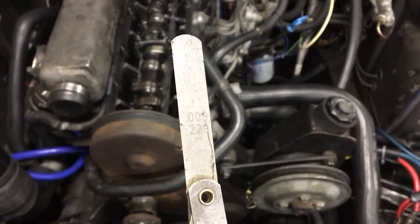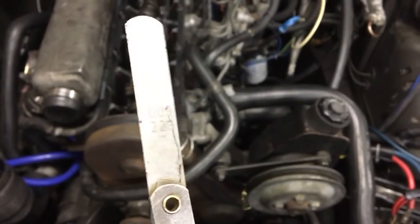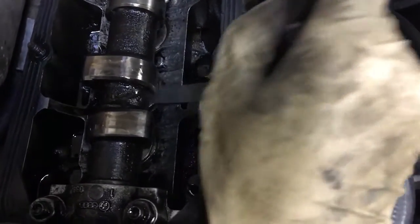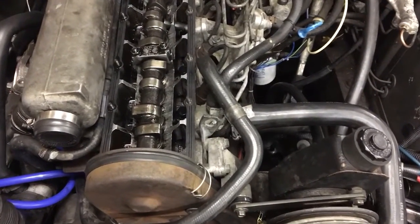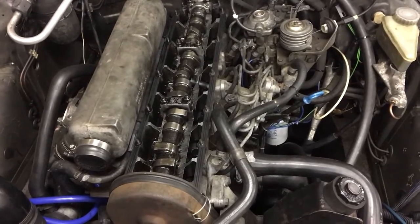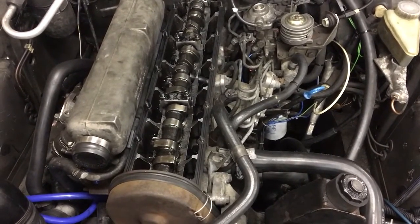Now I have a 0.009 gauge, which is 0.229 millimeters — let's say 0.23. That's 0.03 millimeters larger than I want, but it fits nice and snug. I'd rather be a little bit larger so that as it wears down the valve will still be in spec. If this isn't a good idea somebody can correct me — I don't have a whole lot of experience adjusting valves, but this just seems like common sense. I'd rather be 0.03 millimeters too large than 0.02 millimeters too small.